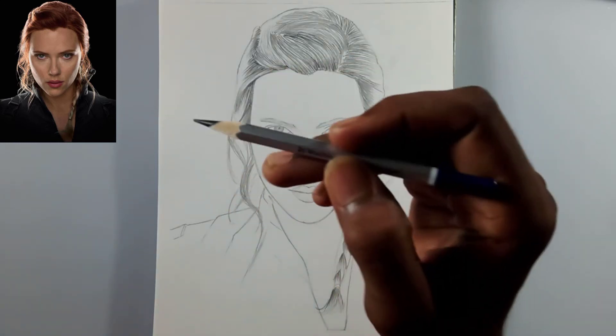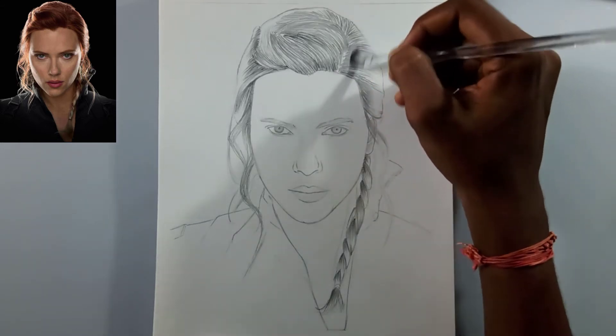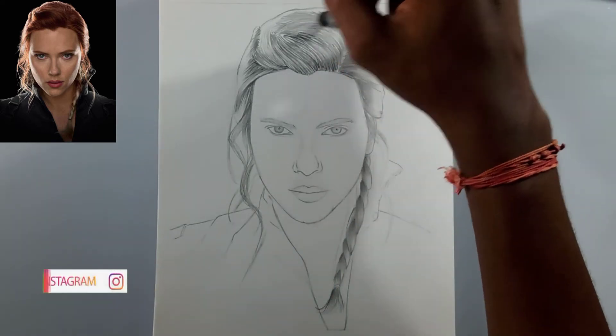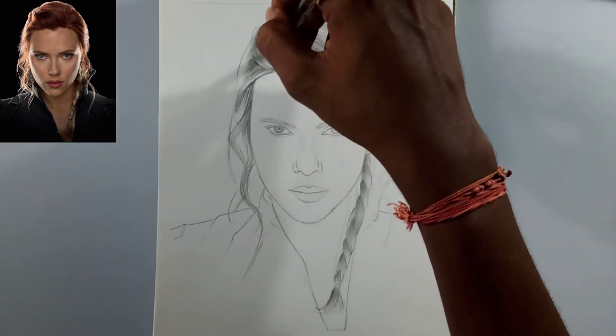I'm going to use this HB pencil for the next layer. But before that, I just want to blend everything I've drawn so far using a dry brush. You can also use a paper stump or tissue paper, but a dry brush works well for these areas.